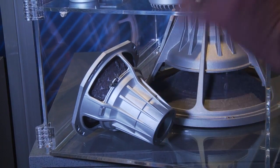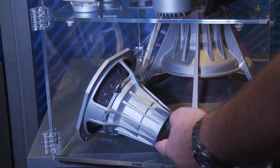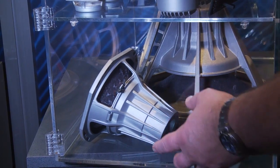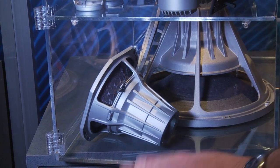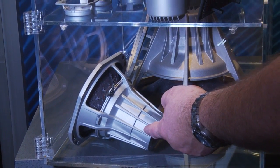Power compression happens when a lot of power goes through the speaker over a long period of time — heat builds up and the output of the box actually goes down. That doesn't happen with JBL because of the heat sinking capabilities.